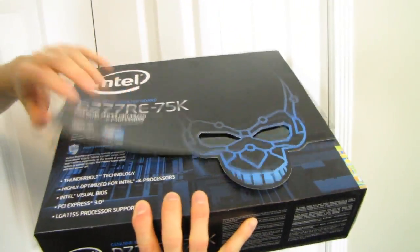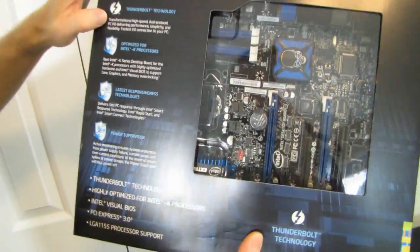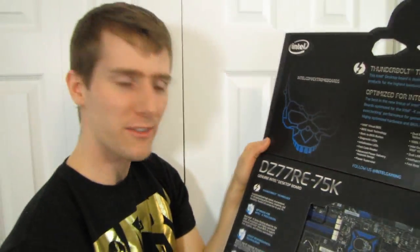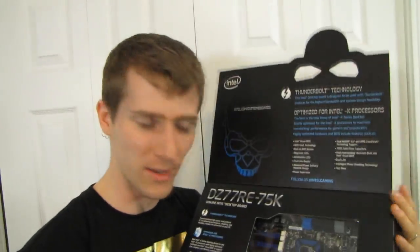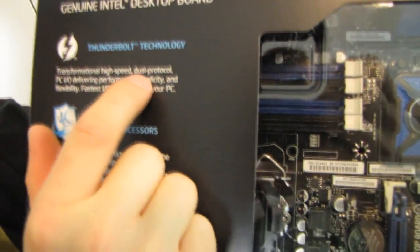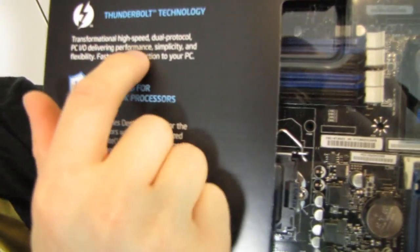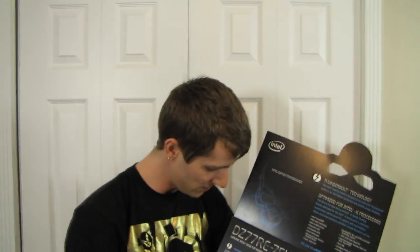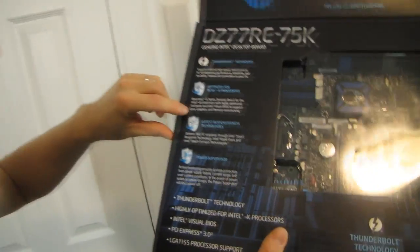It also has Thunderbolt, which is boss — so transformational high-speed dual-protocol. Intel has like the boringest way of talking about the coolest stuff sometimes. No offense, but "transformational high-speed dual-protocol PC I/O delivering performance, simplicity, and flexibility — fastest I/O connection to your PC." What they really mean is beastly Thunderbolt technology for the fastest daisy-chaining awesomeness. That's what they were trying to say.